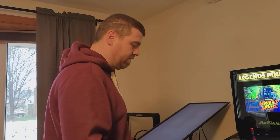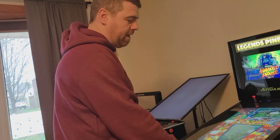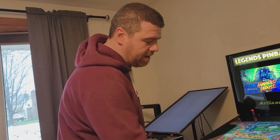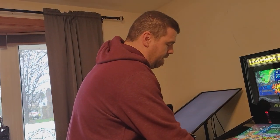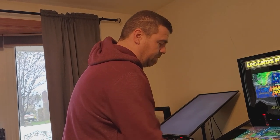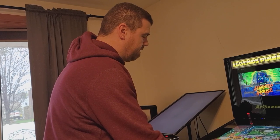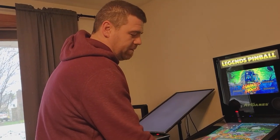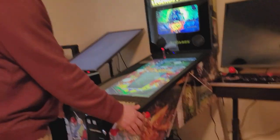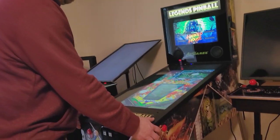All right, so what we're going to do today is we had already put in the Dayton Exciters — the stocks are still there but they're not activated, we put the Daytons down here. But honestly, even after switching out the stock Exciters with the Dayton Exciters, I'm still not feeling it in the flippers as much as I would like. When I do the flippers, I still don't really feel it. I don't get that vibration up top, which is good, but I don't feel it down here either.